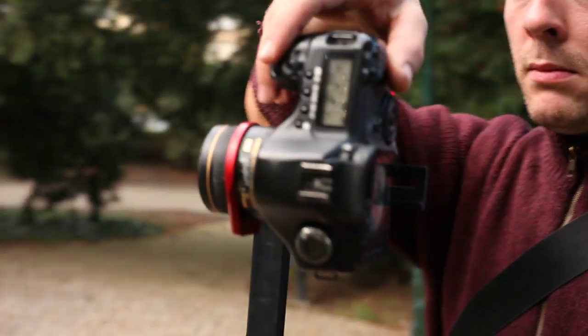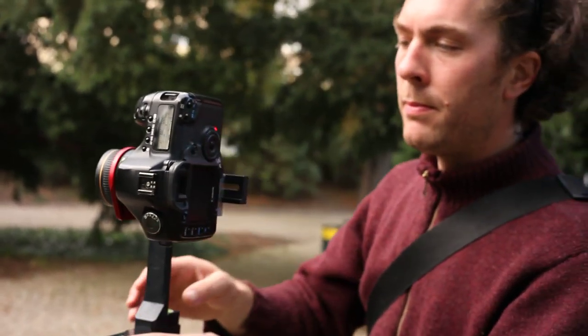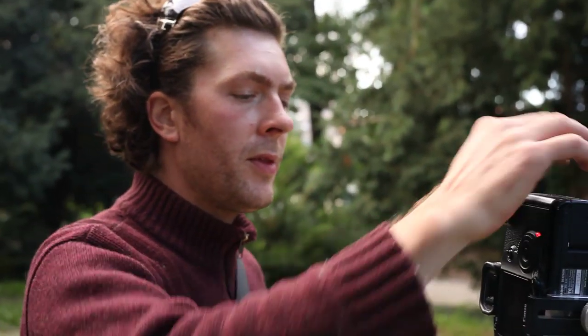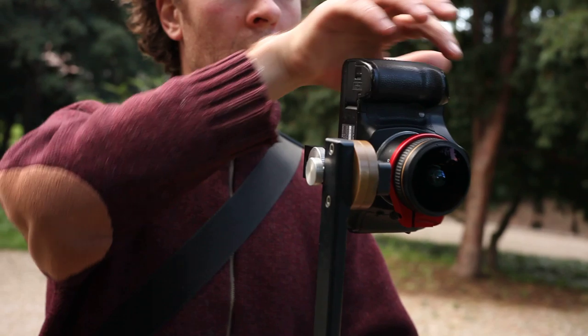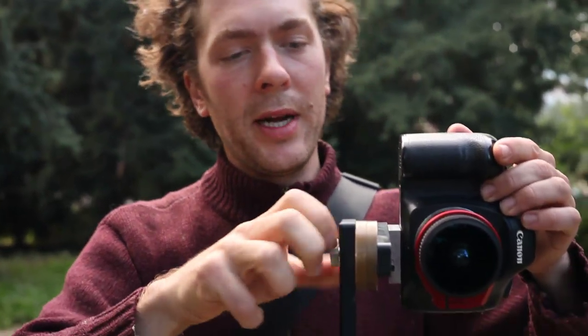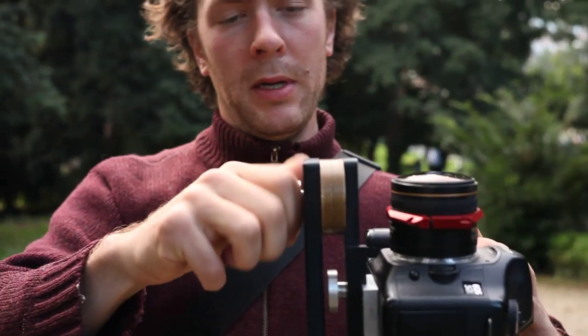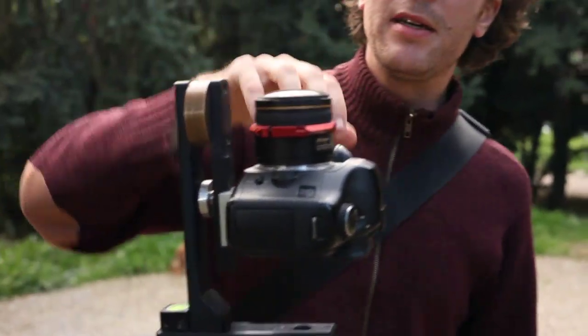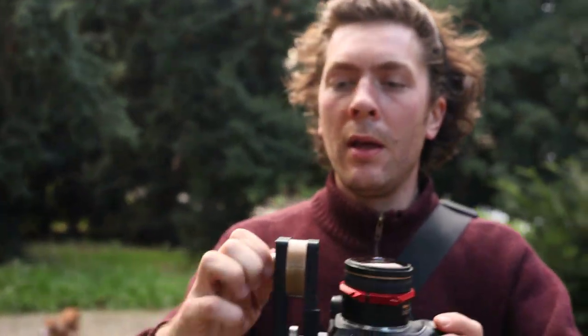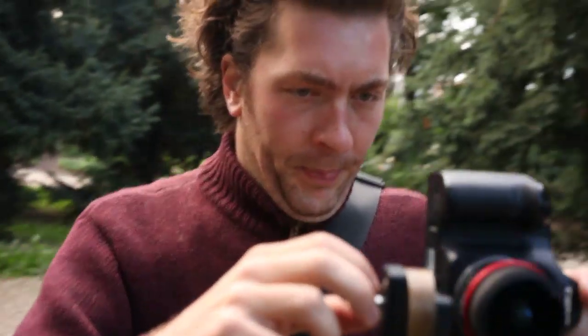Now I'll take four pictures 90 degrees apart. One. Two. Three. Four. You might have a lens that requires another shot pointing straight up, so then you would go like that. You might need to duck a little bit. Take one more. And that's all.